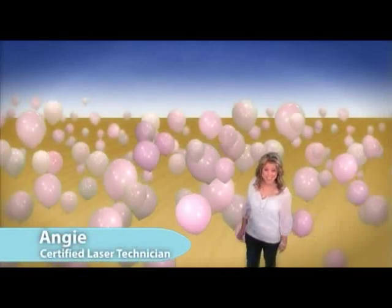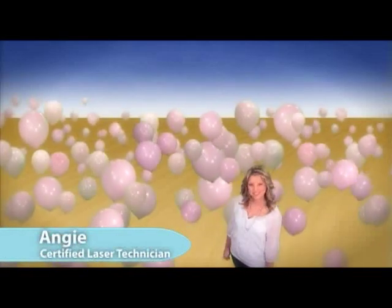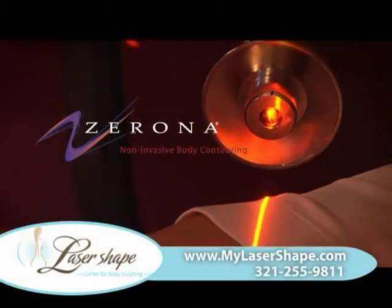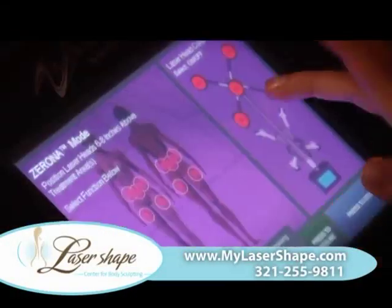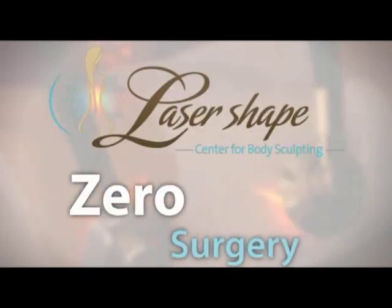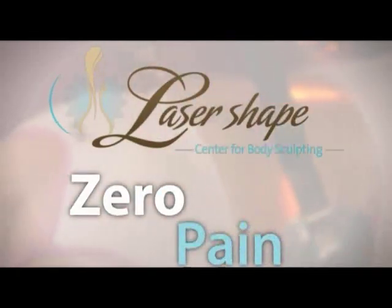Wish you could lose unwanted inches as easy as this? Reveal your true shape with Zerona at Lasershape. Zerona is FDA approved to remove unwanted inches with zero surgery, zero downtime, zero pain.